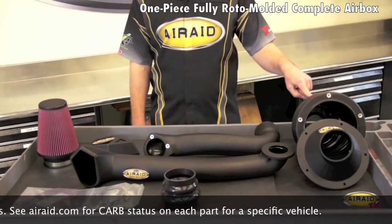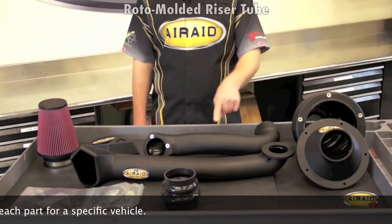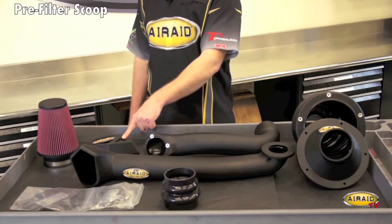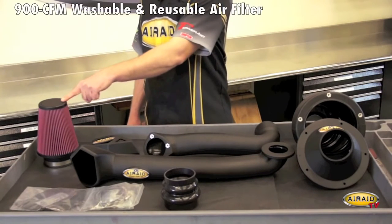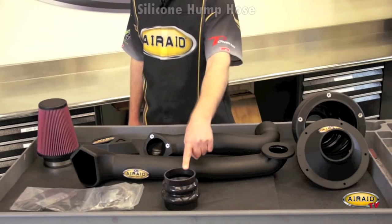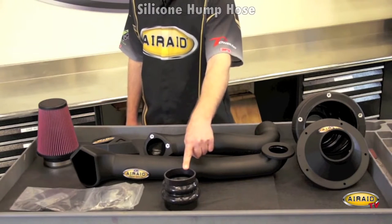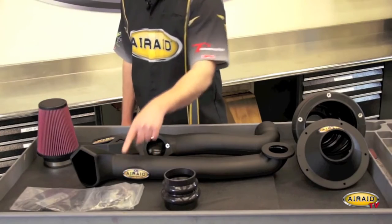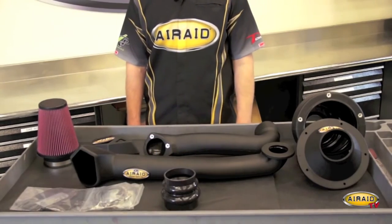We have our one-piece fully roto-molded complete air box, roto-molded riser tube, pre-filter scoop, 900 CFM washable and reusable air filter, optional roto-molded snorkel, silicone hump hose, and our hardware pack with detailed step-by-step installation instructions and everything needed for complete installation.